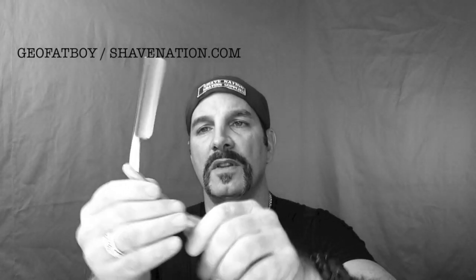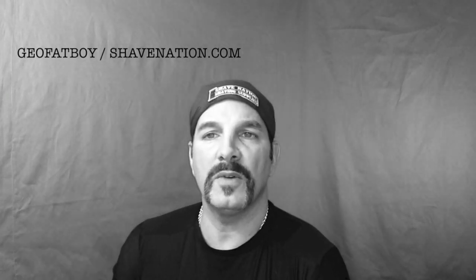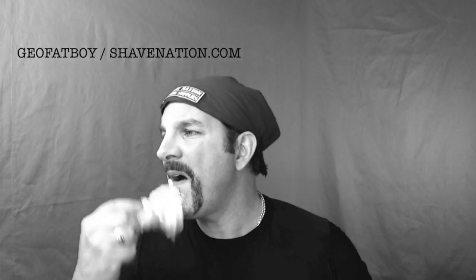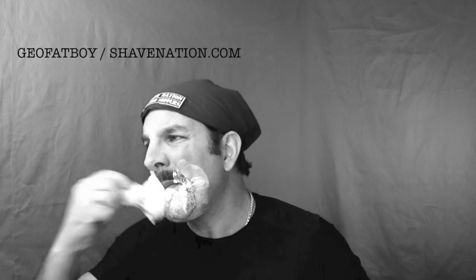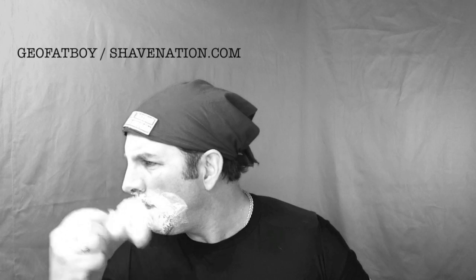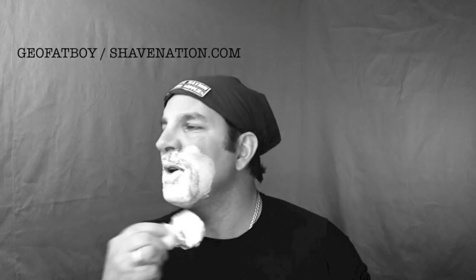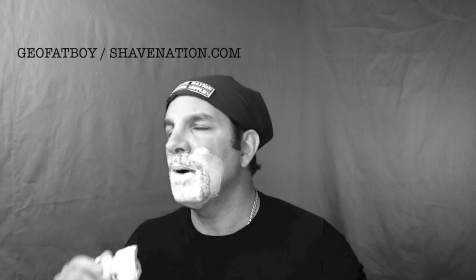I've mixed up a lather already. You can see the lather and the nice peaks on it — how it's spilling out over the bowl. I'm just going to apply that directly to my mustache area. I guess Movember is over, so it's time to get rid of this. Movember's been over for November, December, January, February — three or four months now. Let's do away with this thing.